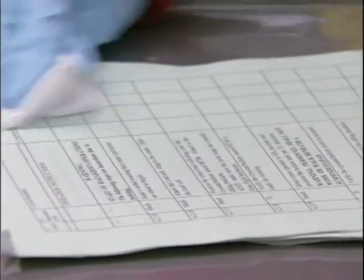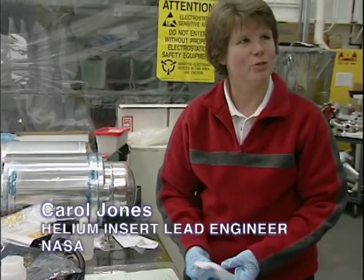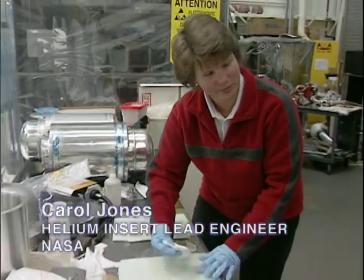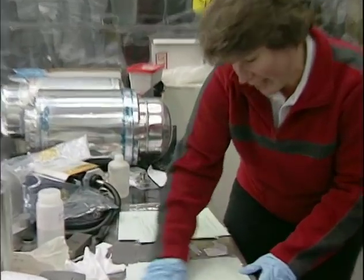This is clean room paper, but when you run it through the printer you get a lot of toner on it, so you have to wipe it off before you take it in the clean room. Well, it's tedious, but it does come up pretty black, so... yeah, why am I wiping paper off? Well...